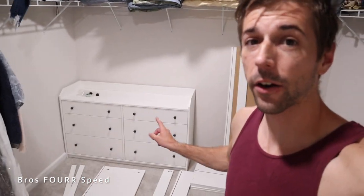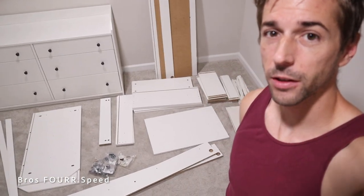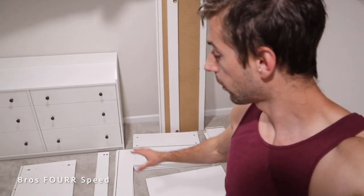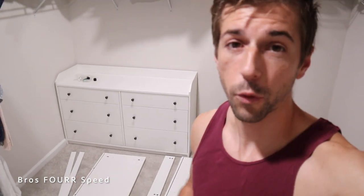Hey everyone and welcome to the channel. In today's video I'm going to show you how to build a pre-built dresser. I already have one set up and the million pieces and hardware are on the floor for round number two. If you don't have this specific dresser, dressers come in multiple shapes and sizes, but putting everything together is essentially the same. Hopefully this can give you a good idea putting together your own dresser or any desk for that matter.